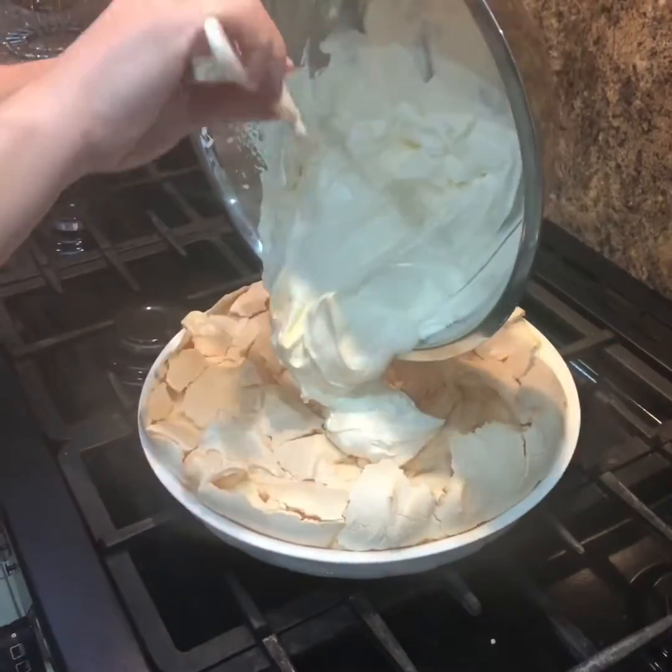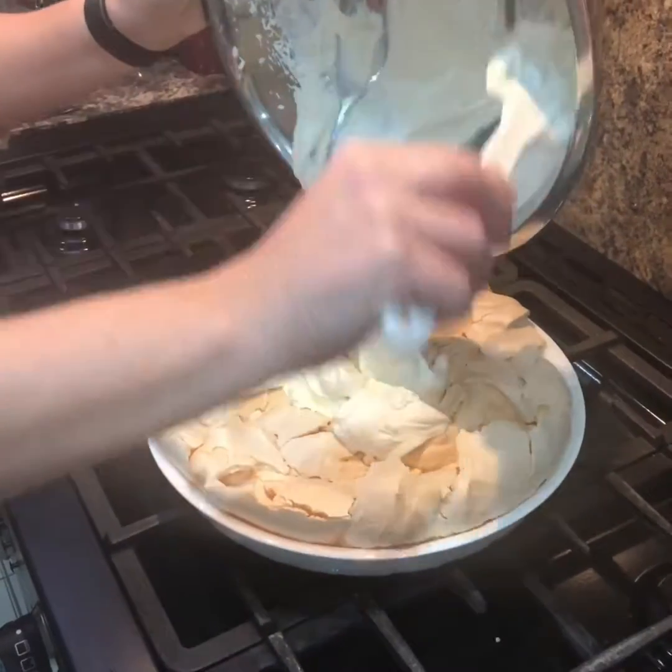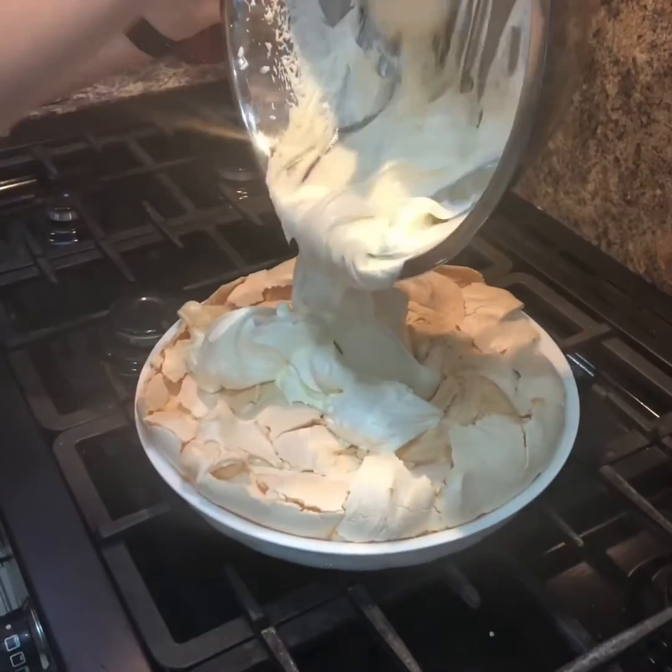Okay, so that's curled in the oven. Now it will collapse — meringue does — it doesn't matter.